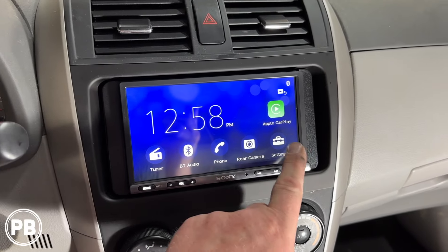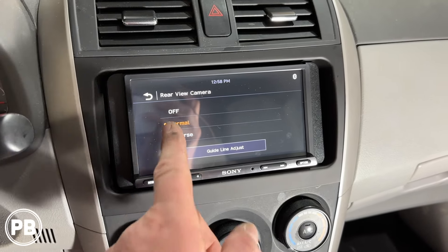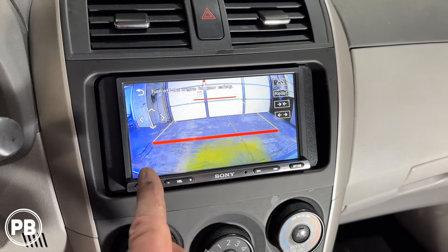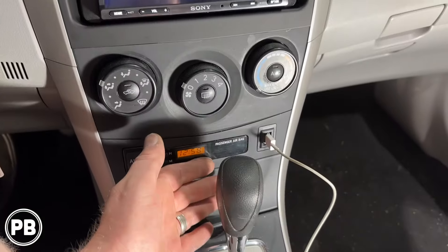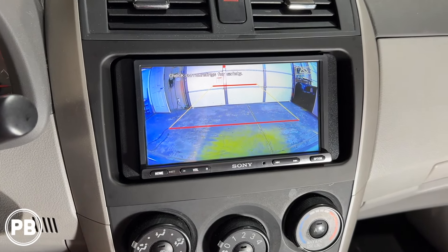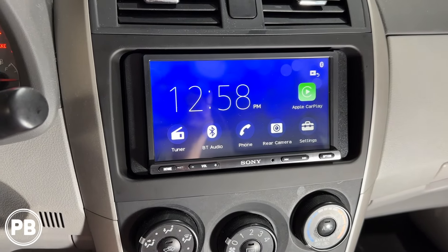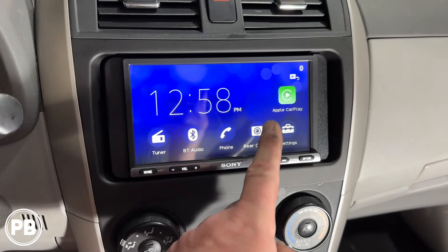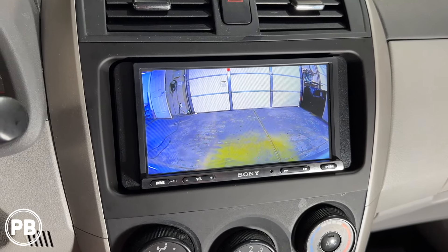When setting up the camera, some radios require you to configure it in settings — ours went from off to normal, and we can also adjust the guidelines. There's the camera image confirmed on screen. We put it in reverse and it switches over with a really clean image. Because we wired the camera on accessory power, the camera is still active out of reverse, and we can hit rear camera to call upon it at any time — that's the benefit of wiring option two.